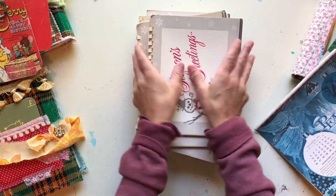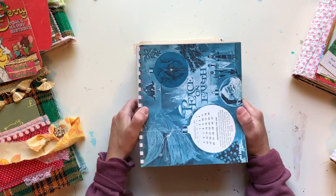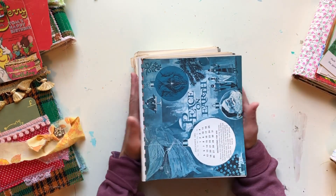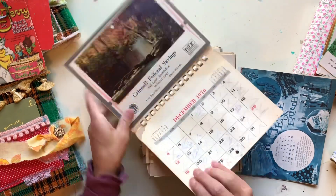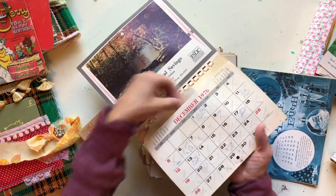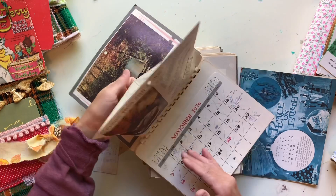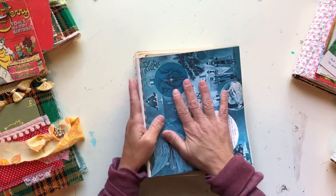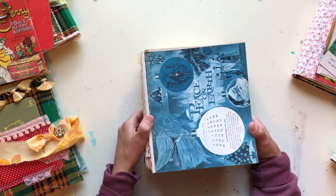I don't know yet how I'm going to use these — obviously I'll never be able to use all of them. I was thinking about doing a vintage kitchen kit with little old lady recipes, and these pocket pages would be perfect for that. I also thought about using them as journal pages since they have enough substance for that. Let me know your suggestions — what do you think I should do with these and what would be the most creative way to disperse them?